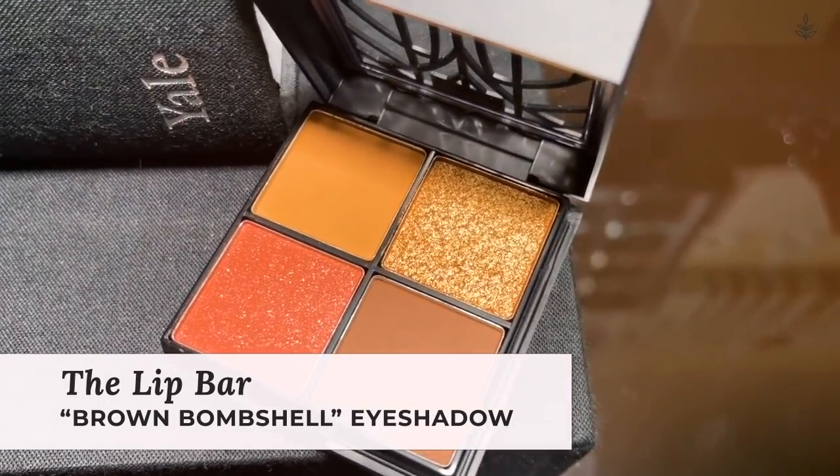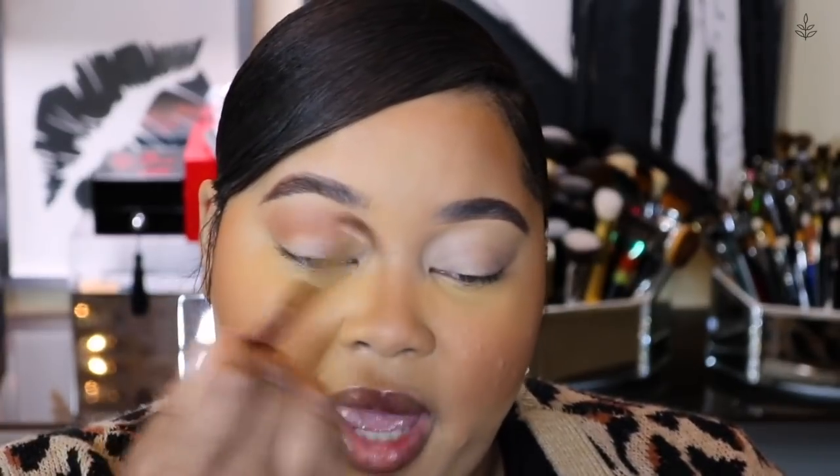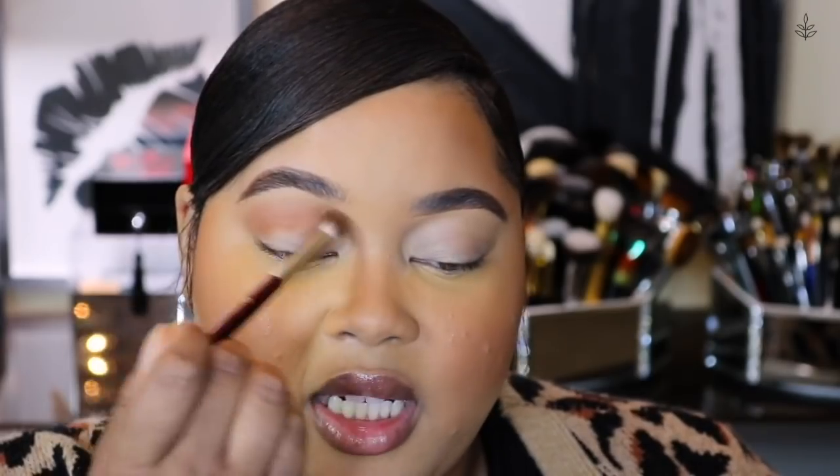For eyeshadow, I'm going to take the Brown Bombshell Eyeshadow Quad by the Lip Bar. I'm going to start off by popping into this nice mid-tone brown and blending this out in my crease and above my crease as our transition shade — this is going to help us achieve that really nice, flawless, blended look. Next, let's take the shade Cinnamon with the same brush and apply that right on the very outer corner to give even more depth. I'm going to pick up this same shade and add it on the lower lash line as well, diffusing that color all the way across.